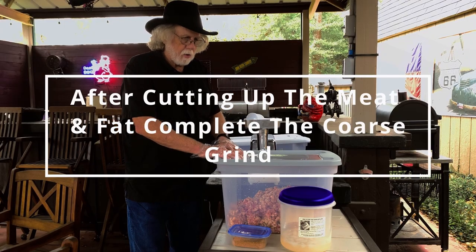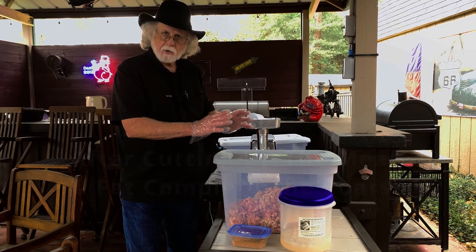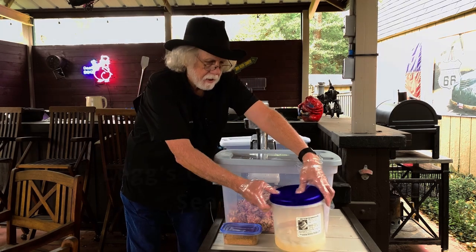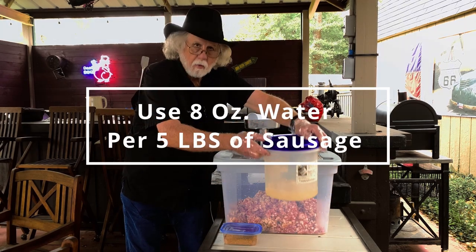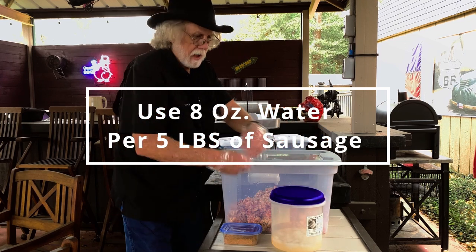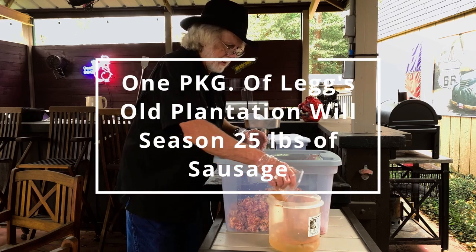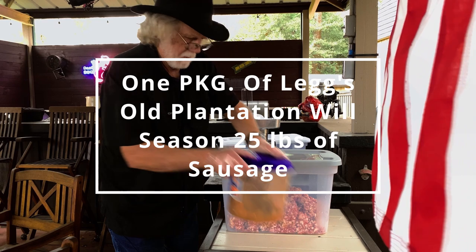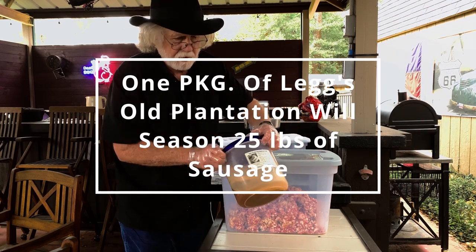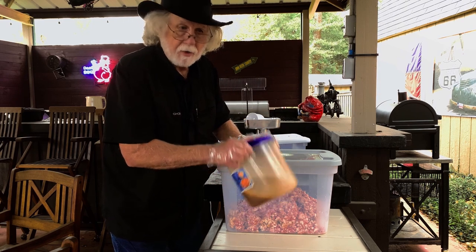I've got a combined total of 18.8 pounds of sausage. I calculated out to 6 ounces of seasoning. I rounded up to 4 cups of water, and that's ice water. The seasoning is going to go in the water first — I'll mix that up, and then the water will go into the sausage. Doing it this way helps get your seasoning more evenly distributed into the meat, and it'll also absorb better into the meat.